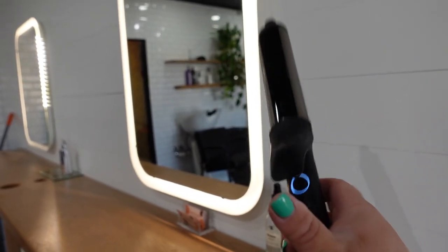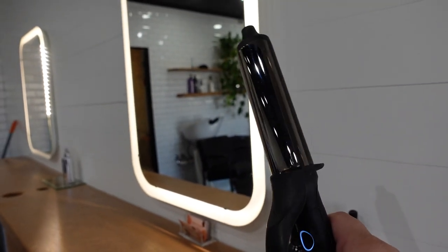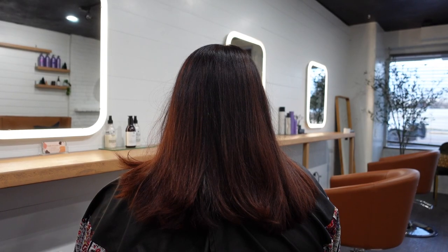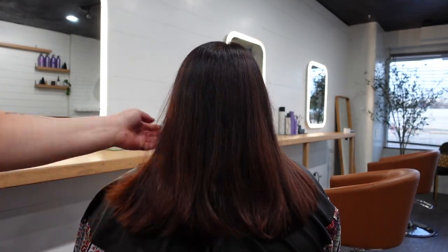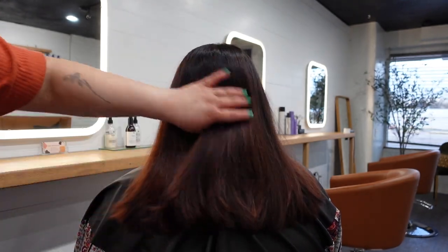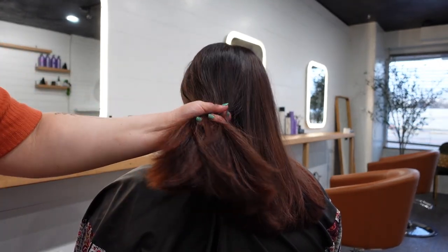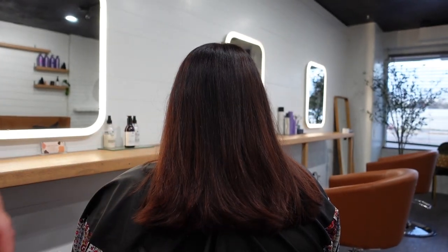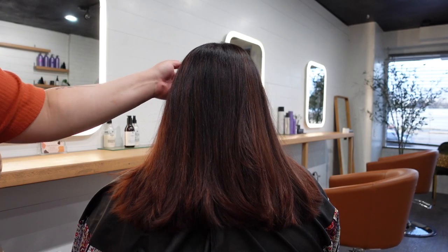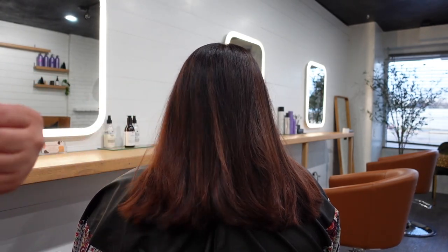Okay, so here we have her hair just freshly colored and freshly toned. She has literally the best thick hair ever, and I'm going to show you guys how I do waves on her hair.